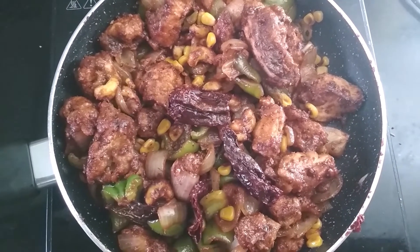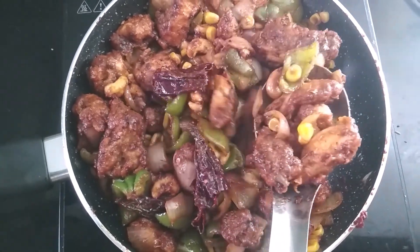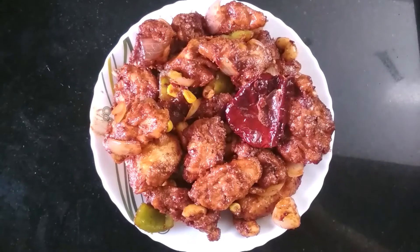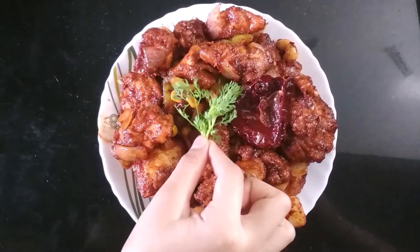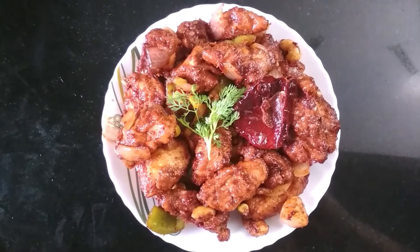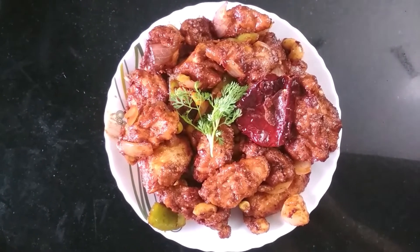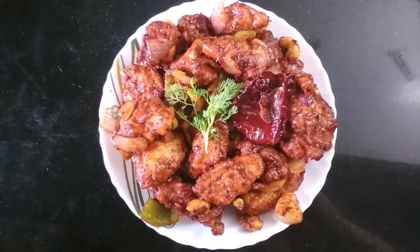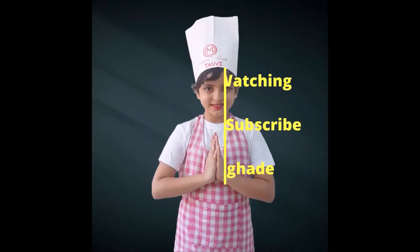After 3 to 4 minutes, the dragon chicken is ready to serve. Transfer it into a plate and garnish with some coriander leaves. This is my delicious and tasty dragon chicken recipe. Give this recipe a try and enjoy. Bye, thank you!